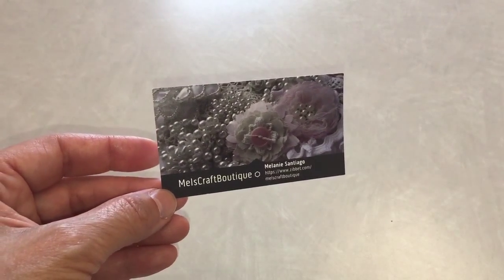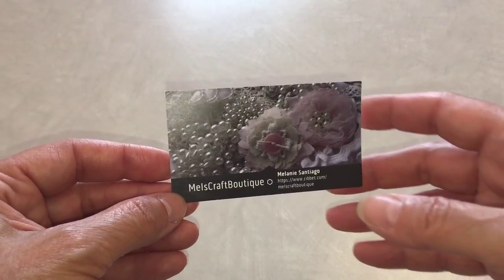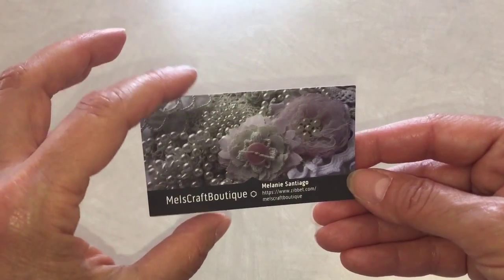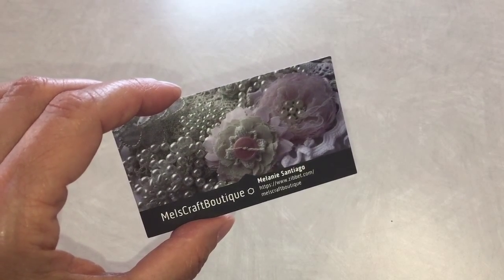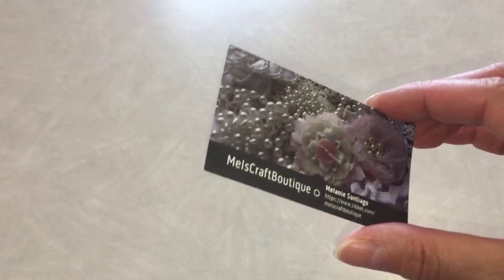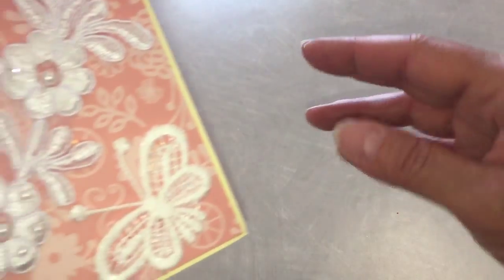Hello everyone, it's Yvette. Today I wanted to share my second DT project for the month of June, and this is for Mel's Craft Boutique — I will add her link below. She has beautiful items in her shop, and if you use my code 'daily scrapper' you can get 10% off your purchase of $15 or more in the US. Her prices are really reasonable to begin with. I actually have two projects to show you.